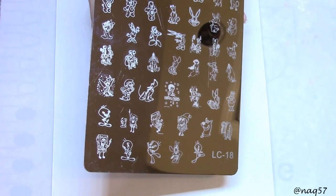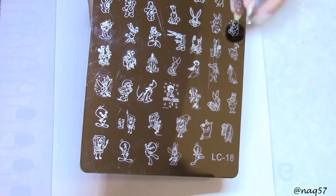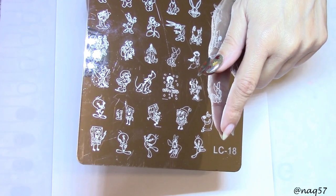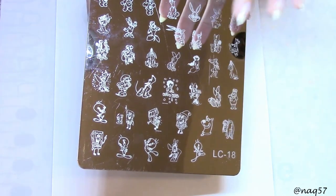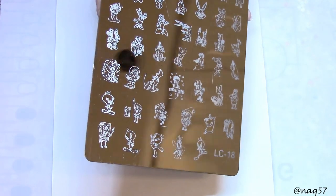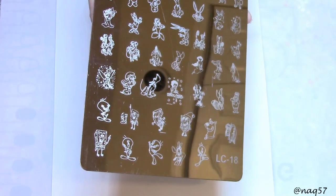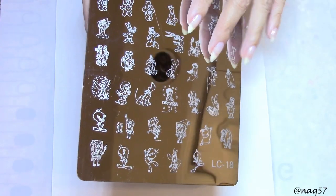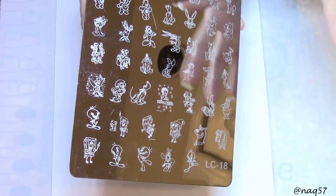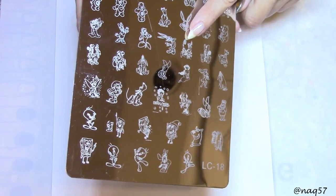Hello everybody, this is Nora with NAQ 57. What you are looking at is this huge stamping plate LC18. After I cleaned it up for the first time after using it, it has become just like a mirror - you can see everything. That's why I'm holding it at an angle here, otherwise you'd see nothing but the reflection of my camera, lamp, and wall clock.